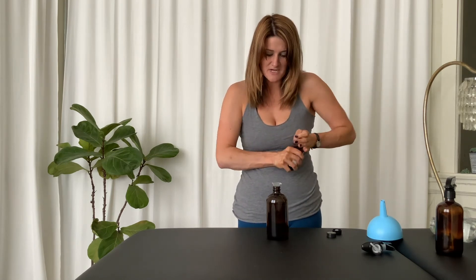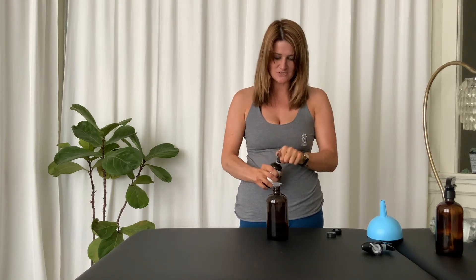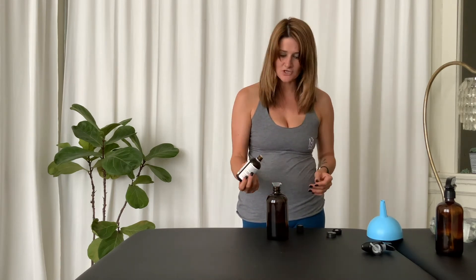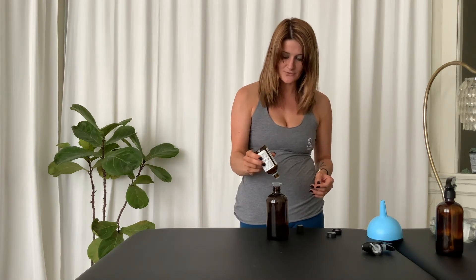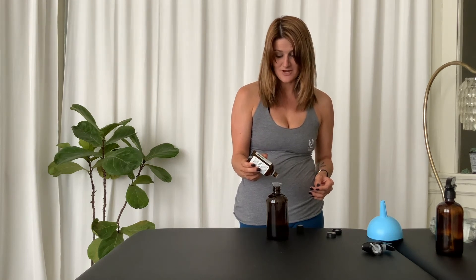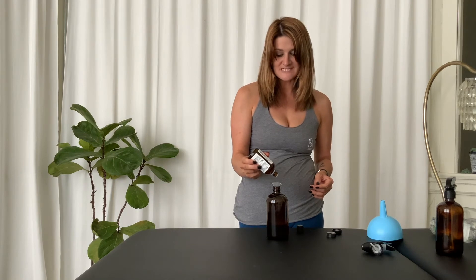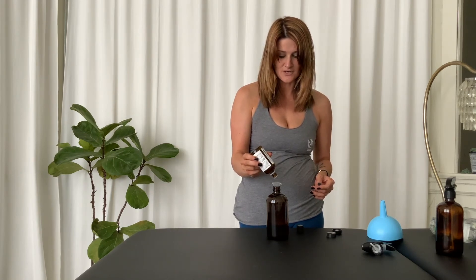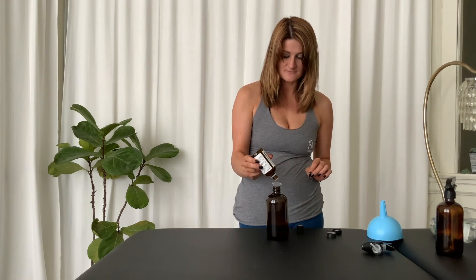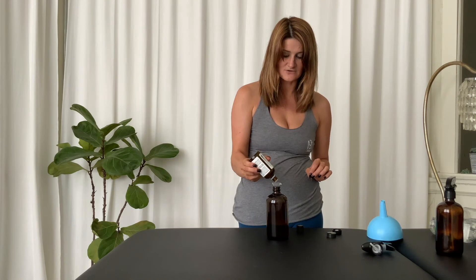It's hard to give exact ratios — you'll have to judge it — but usually in these 16-ounce amber bottles I do about a tablespoon of vinegar, and I'm pretty generous with my tea tree oil. I really love it. Eucalyptus is another option, or lemon, rosemary, citrus — anything of that nature. I actually used to do two different sprays: a relaxing spray and an invigorating spray, depending on the time of day and what I wanted to do.